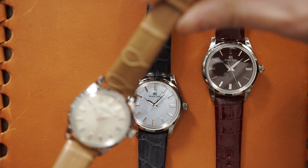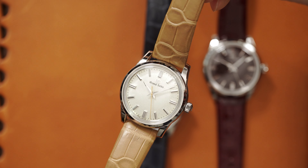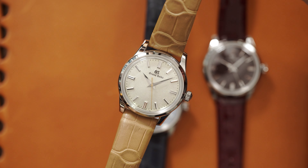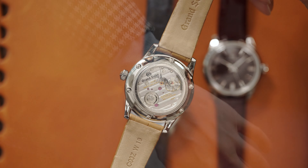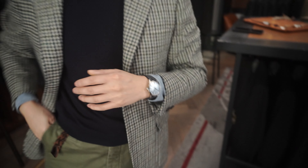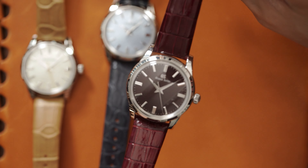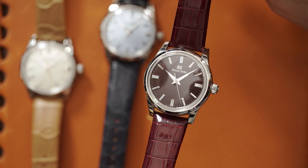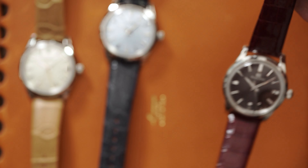So this is the SBGW281 — the 281 has a cream-colored dial with a gold hand, and the dial has a beautiful frost finish. In fact, all three of the watches have frost finishes. The 283 is a beautiful shade of baby blue, and then finally the 287 is a really deep, interesting shade of burgundy that plays between red, brown, and even black depending on the angle you're viewing it from.